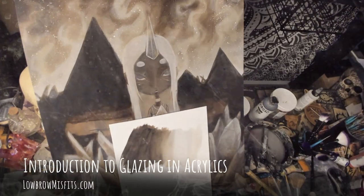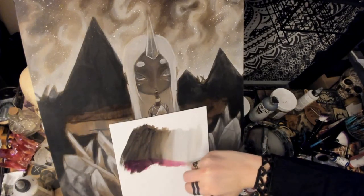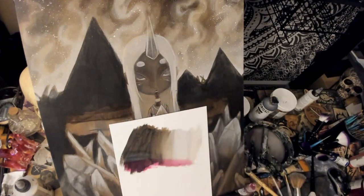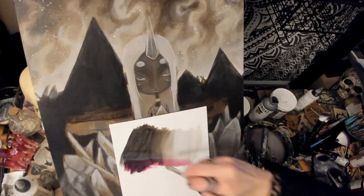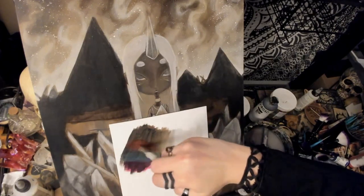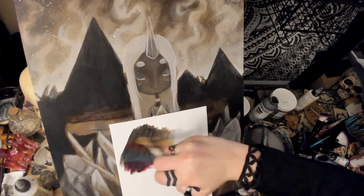Hello, Stag here. Welcome back to my channel where I showcase the creation process of my creepy cute, lowbrow and gothic fantasy art and ramble about art things. A lot of people ask me how I achieve the thin layers and do the glazing in the acrylic paints, so I figured I would do a bit of an introduction to this.